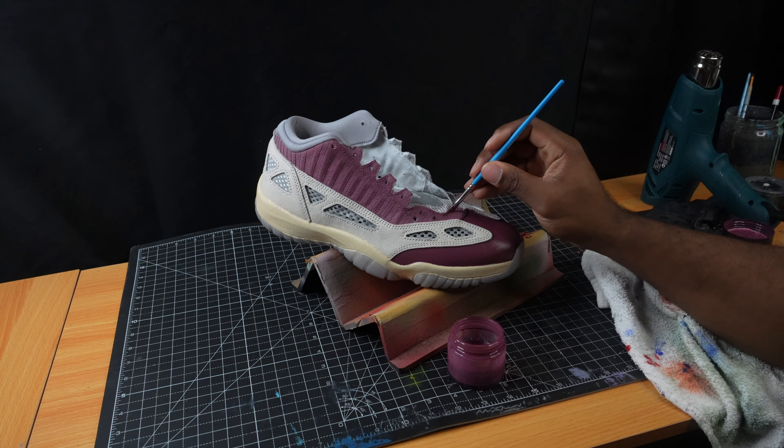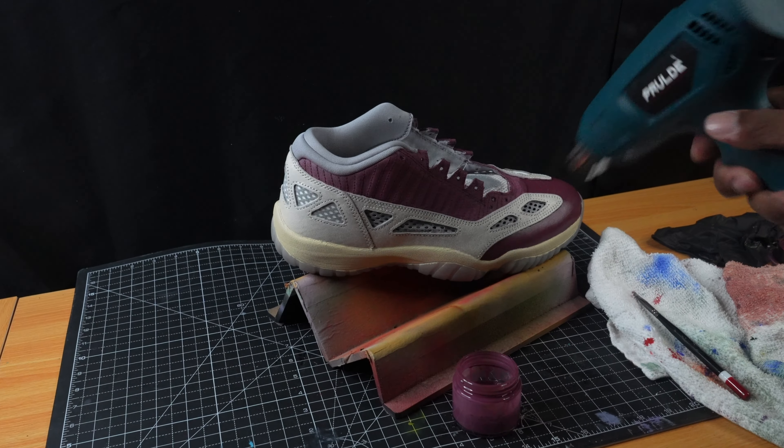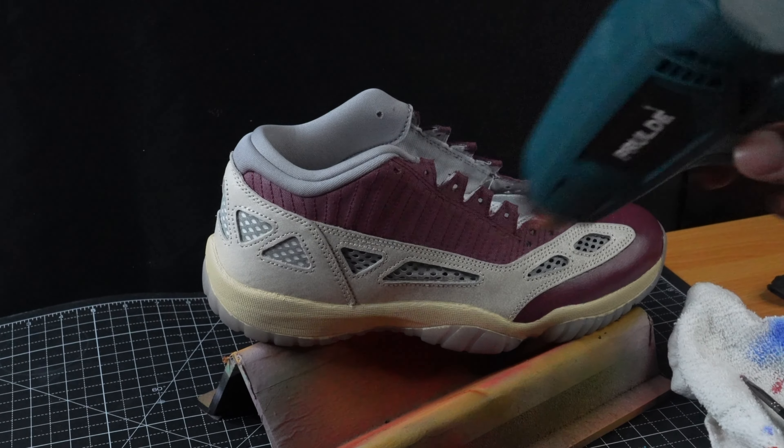Working our way all the way around. Now we're going to use our heat gun to heat set it so the paint will seep down into the fabric and we can get a nice smooth surface.